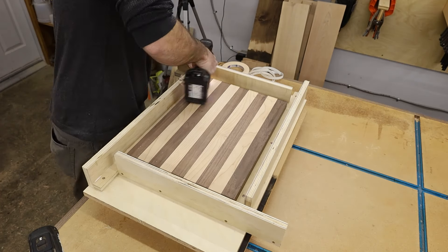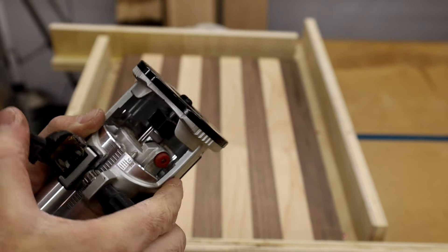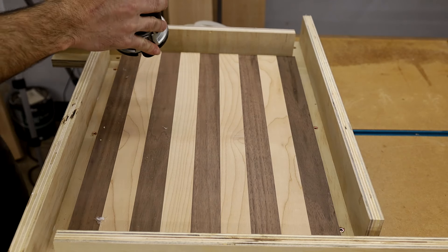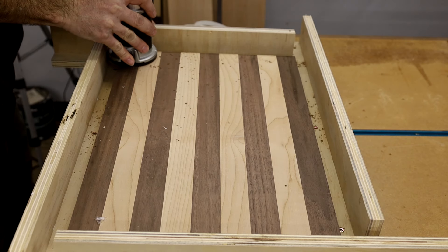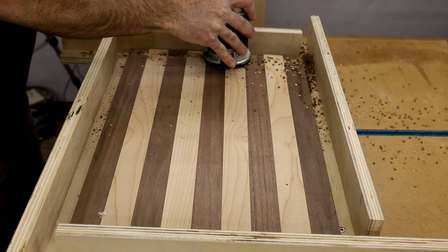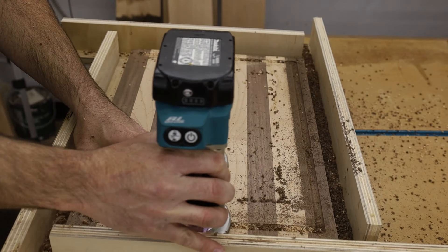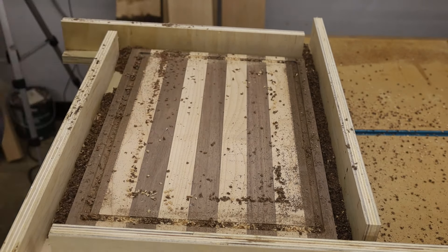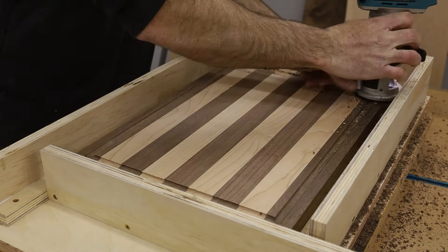Alright, time to cut the juice groove. You always want to take a little bit off at a time, doing several passes and lowering the bit each time until you reach your desired depth. Start in the corner — it's easier to hold it against both fences and plunge into the board. Also make sure your router is going the same direction that your bit spins. Mine spins clockwise, so you run the router around clockwise holding it against the fence. This makes the router want to pull into the fence instead of away from it.